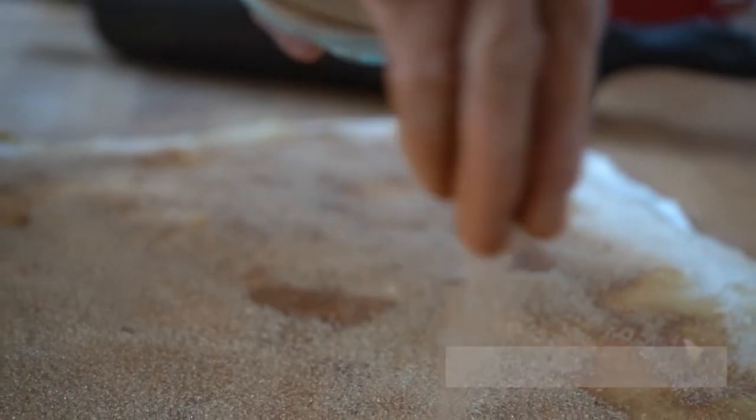Hi, I'm Serena, the Culinary Content Specialist at Bob's Red Mill, and today we are making gluten-free cinnamon rolls.